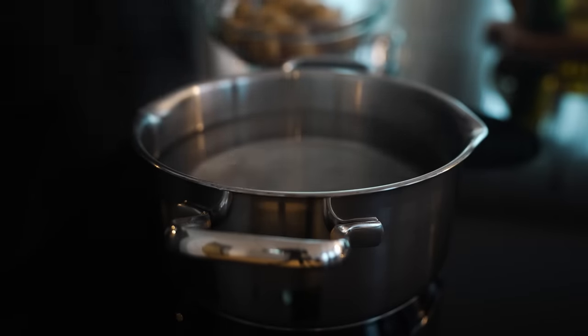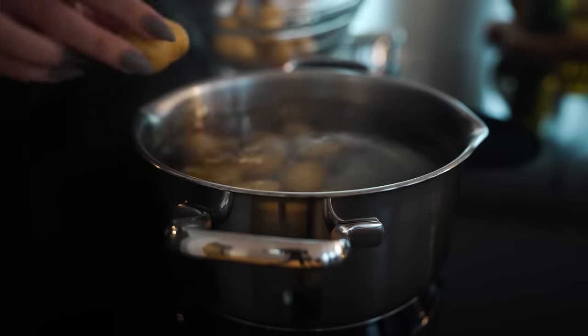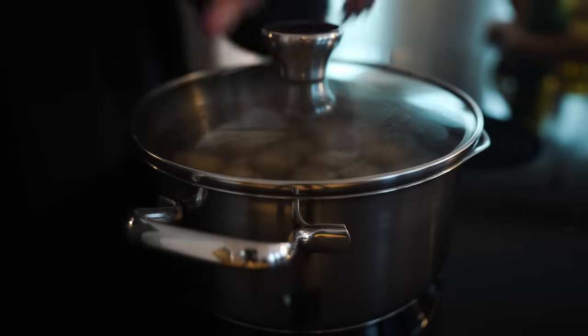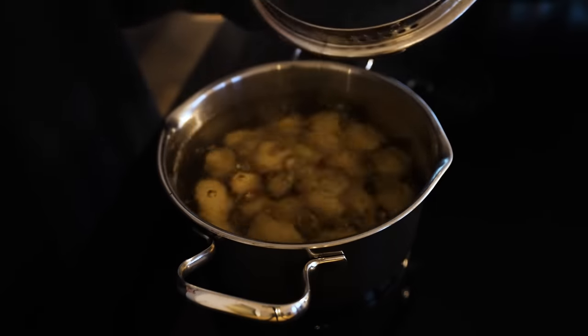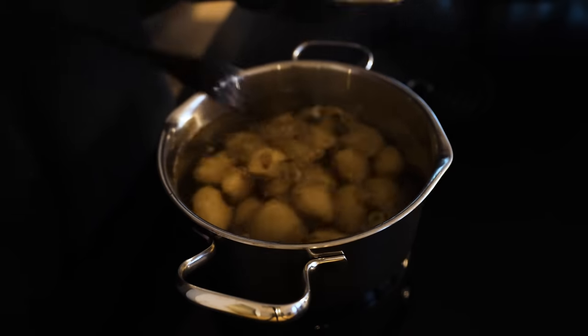Back from the gym and ready to make dinner. The potatoes I just bought I'm going to boil first and then put them in the oven after I smash them. I'm also going to make veggies and chicken. First, clean the potatoes — I know I'm going to boil them but I still like to pre-clean them. A bit of salt. Since these are firm potatoes, I'll check how they feel. Oh, they actually feel done. Perfect.